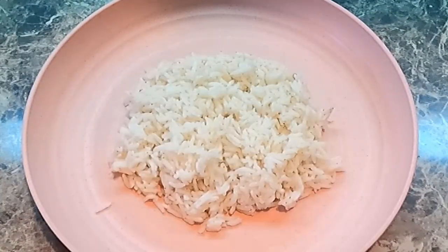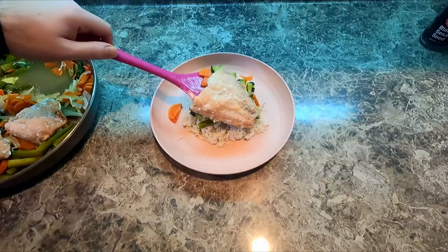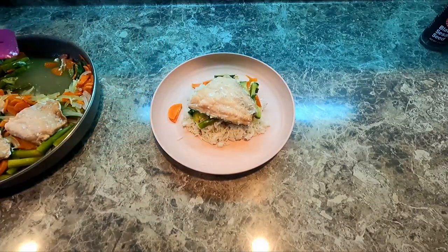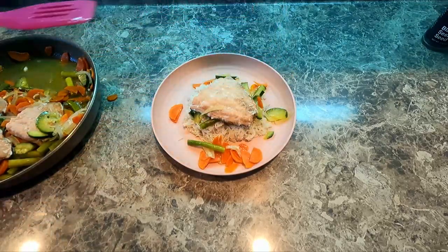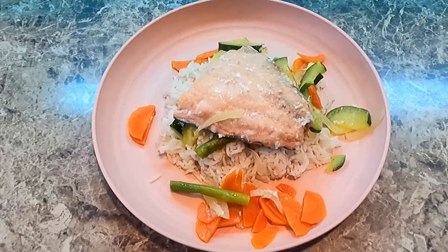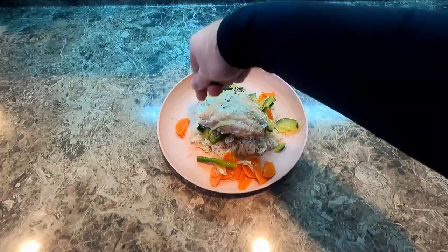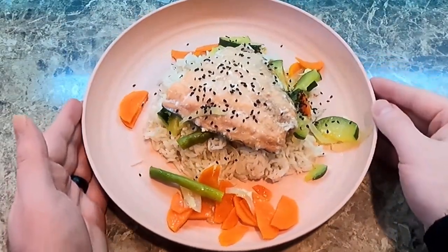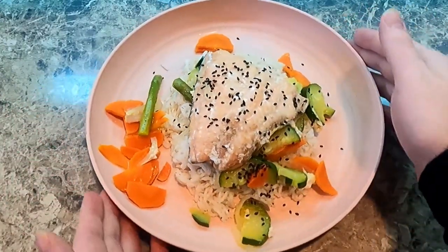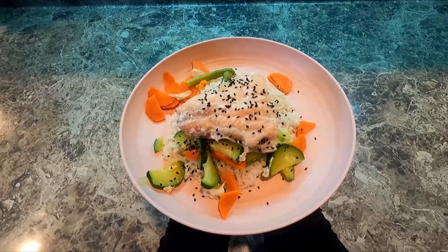Don't you wish your rice was hot like mine? Alright, let's plate this. I'm putting the salmon and the veggies just right on top of the rice with my slotted spatula. Gorgeous as ever. We're garnishing with black sesame seeds. And there you have it — a perfect meal using frozen leftover salmon. Enjoy!